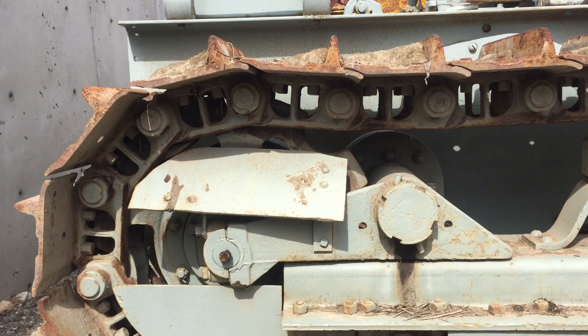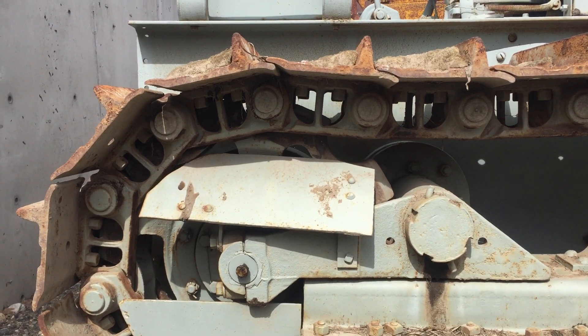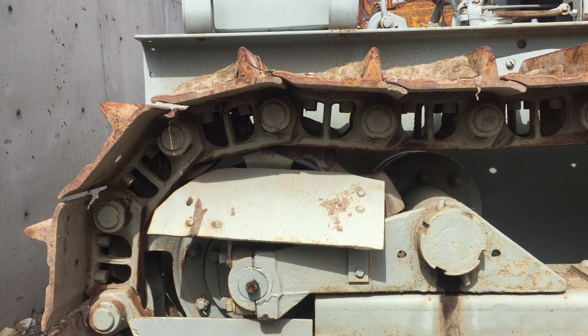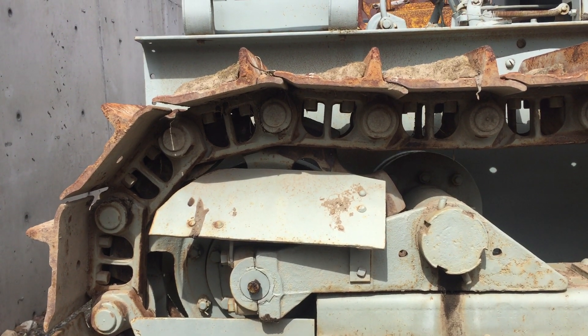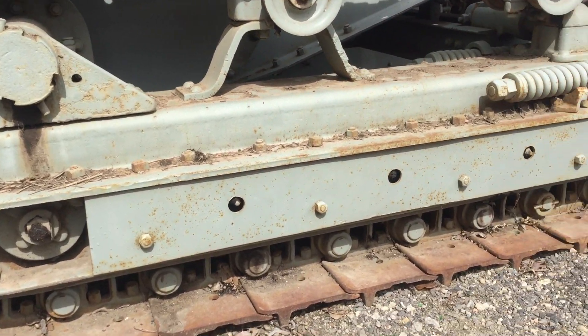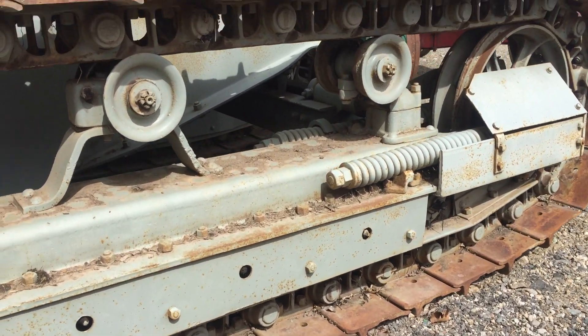Big mega sprockets — one grabs each link. Every second link is boxed in, and every second one is open, with no rock guards.